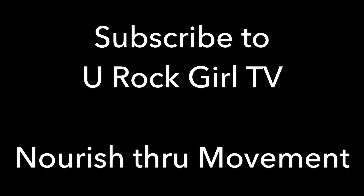If you like this video, subscribe to You Rock Girl TV and remember, nourish through movement.